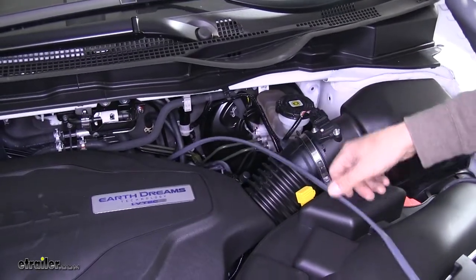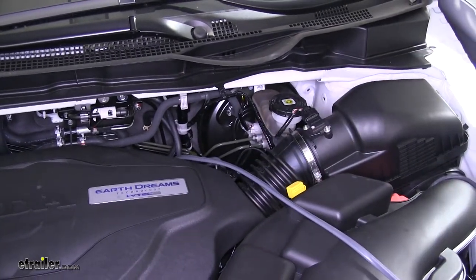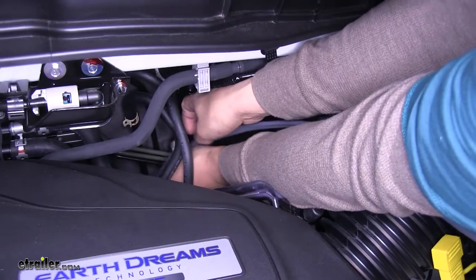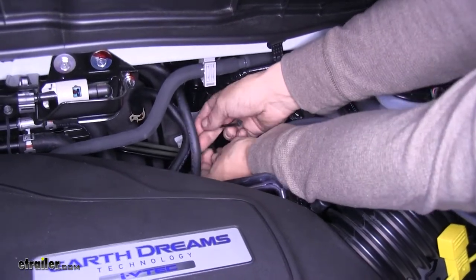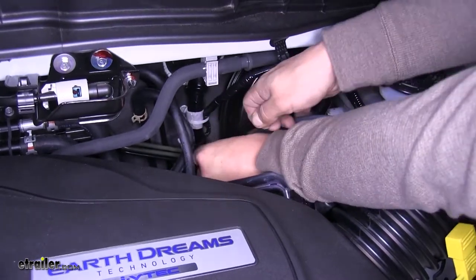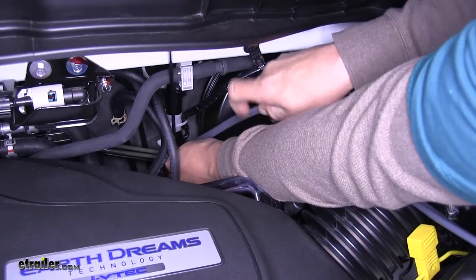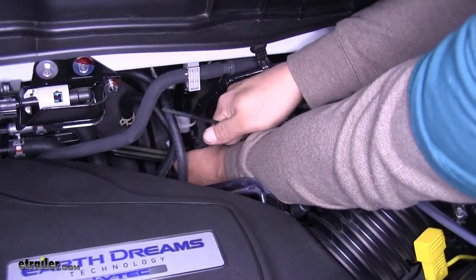It's never a bad idea to go underneath and just take a quick look to make sure it's not caught. Take another one of the zip ties and zip tie it to some wiring to help keep it up and from falling down, and also keep it nice and tight against the firewall and stay out of the way of anything else.